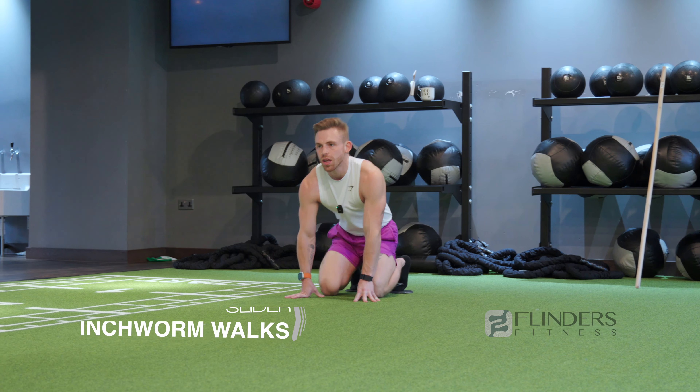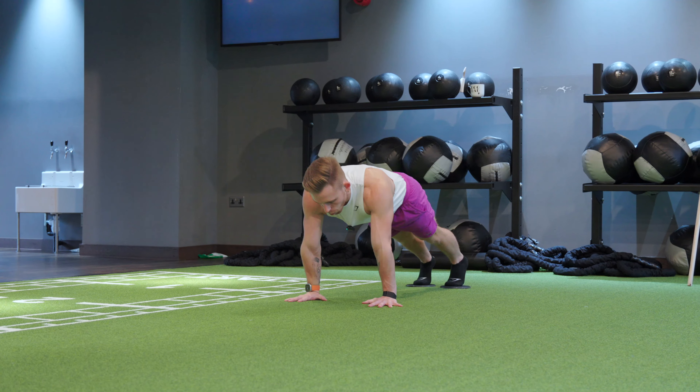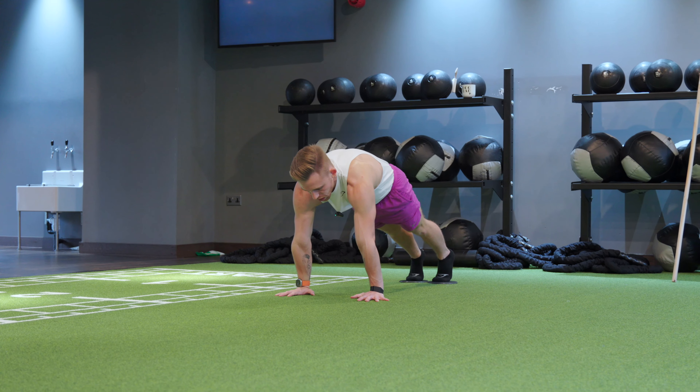Pop your feet onto your discs and we start in plank position as always. Fingers spread nice and wide, protract the shoulders, posterior tuck through the bum.